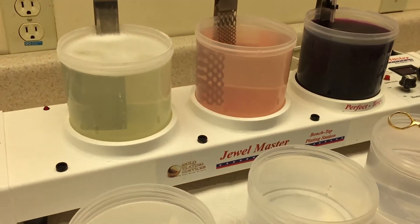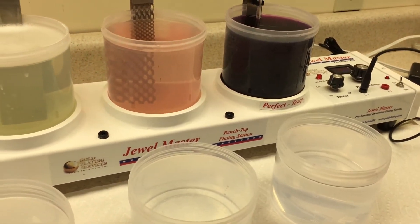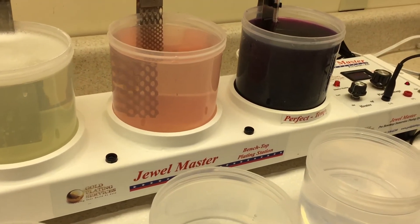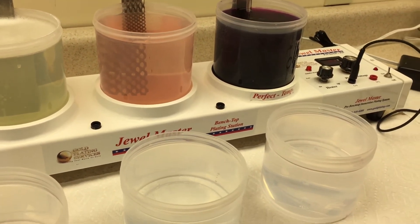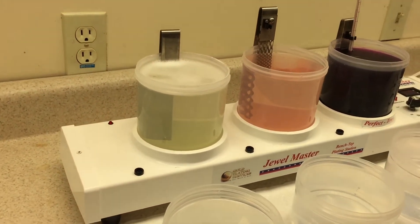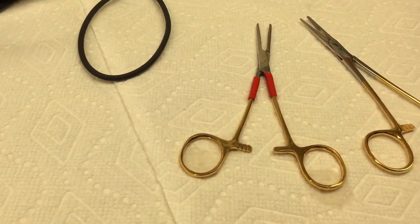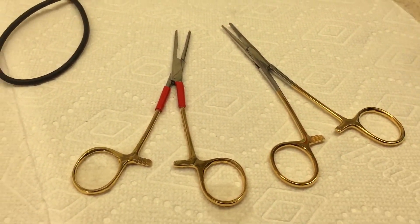This is using the Jewel Master Pro HD. It was originally developed for the jewelry industry, which we've sold thousands of them for, but it really can be used for anything that will fit into these beakers. It just so happens that these type of medical instruments are one of the things it is commonly used for.